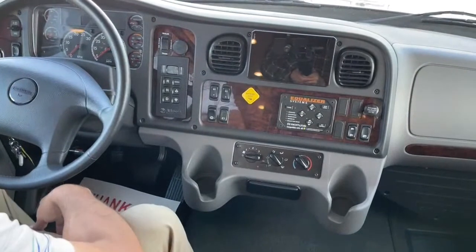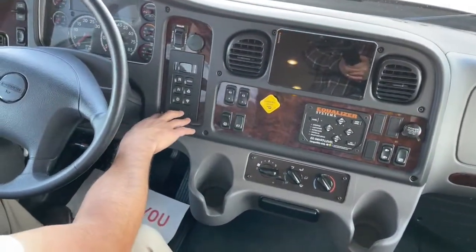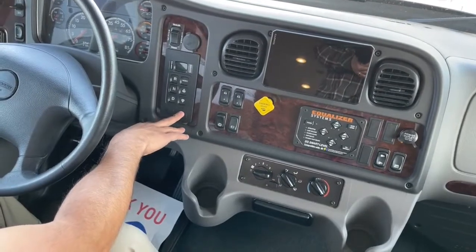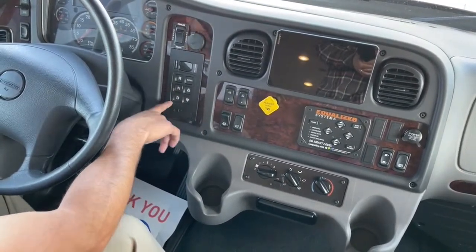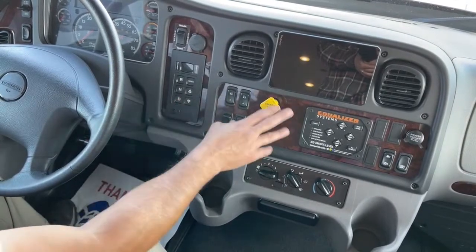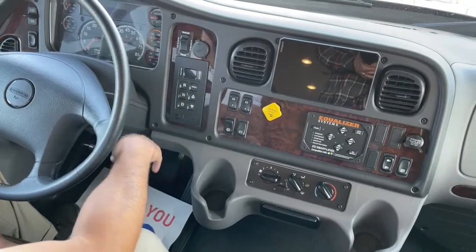We're going to have our Garmin display here with navigation and Bluetooth. This has the Allison 3000 automatic transmission — it's a six-speed automatic. Basically you put it in drive, push in your emergency brake here, and you're ready to head down the road.